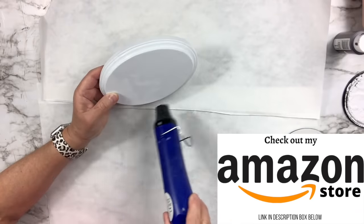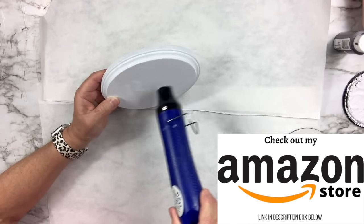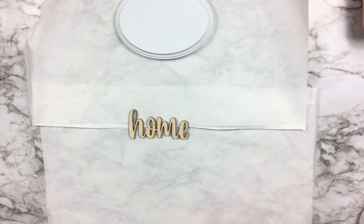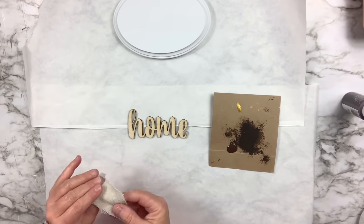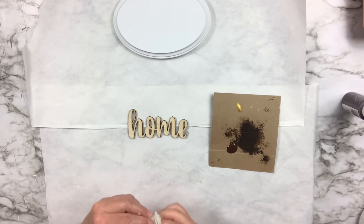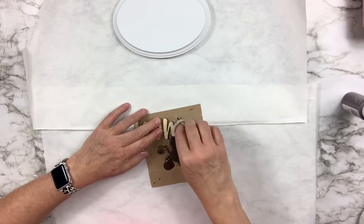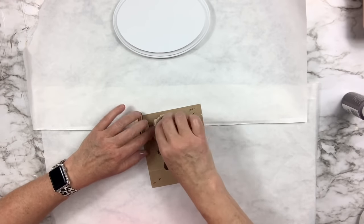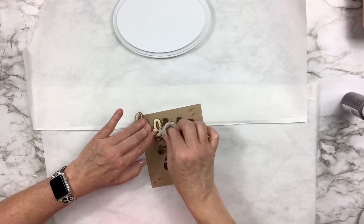Using my heat tool to dry it. My Amazon store is linked in the description box if you're interested. Then I'm going to take that burnt ember paint, squeeze a little bit out. I'm going to take a little piece of a drop cloth wrapped around my finger and use it to rub on the burnt ember paint as though it were a stain. Once it's fully covered, I'll rub off any excess and it will create a stain-like finish. It also doesn't smell and it's so much less expensive than buying stains. I love this color for that.